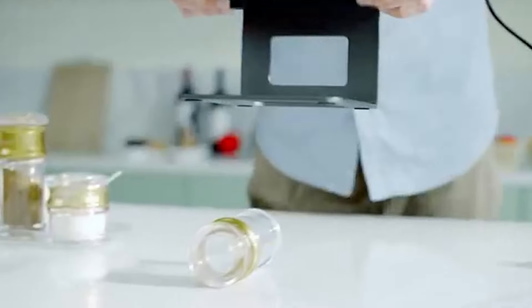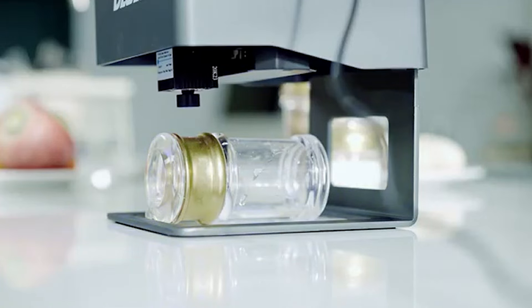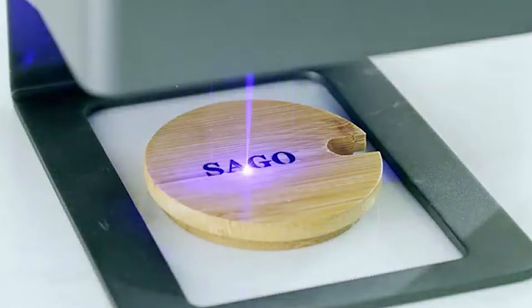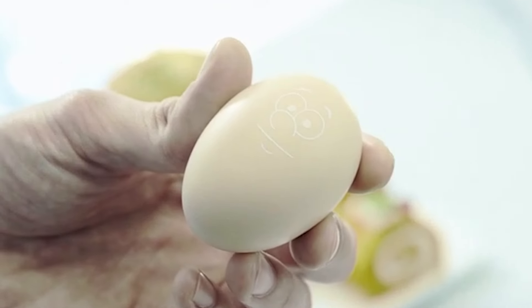Equipped with a 3,000-milliwatt laser head module, it boasts remarkable engraving efficiency, letting you bring your artistic vision to life with speed and precision. The DJ6 stands out with its anti-slip legs, built-in eye protection lens, and coolant fans, ensuring a smooth and secure engraving experience. From papers to metals, it tackles various materials, offering four distinct engraving modes for added flexibility.